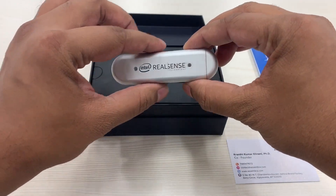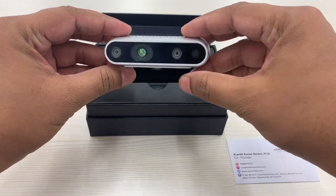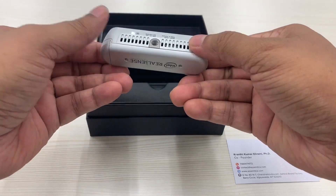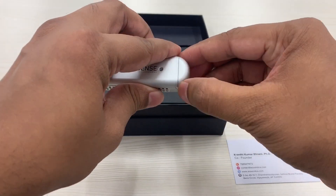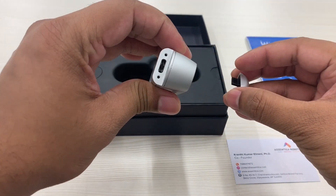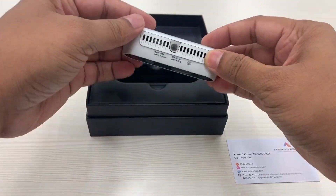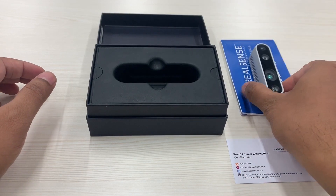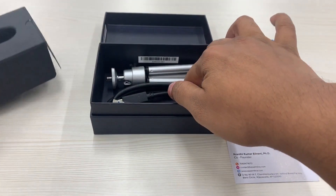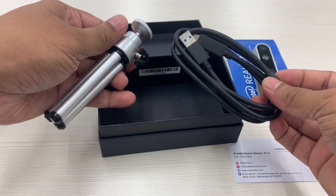There are the screw holes for custom jig and the cameras, air vents to cool the processor, and a USB. Here's a tripod for attaching the camera to a standard screw hole provided, and a USB cable.